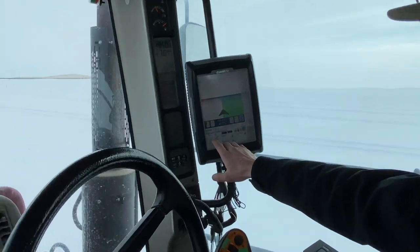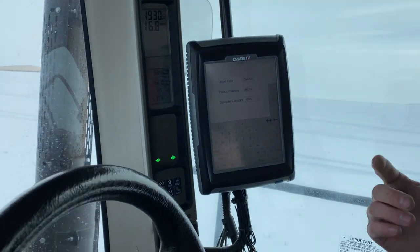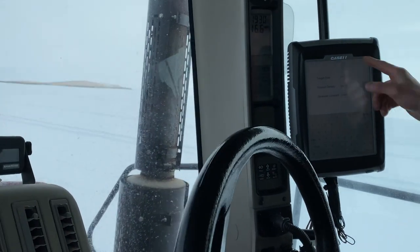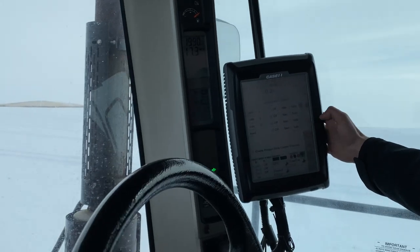I can show you how many pounds you're putting on here - you set it in there and it automatically adjusts. That's very cool. The technology is crazy. It's nice.